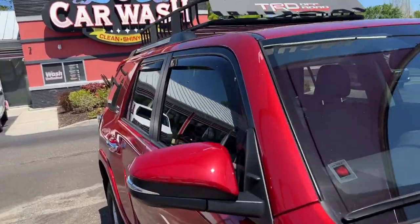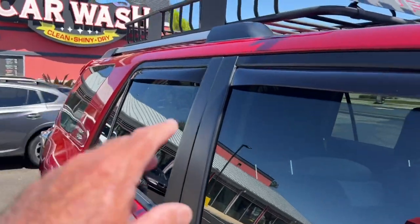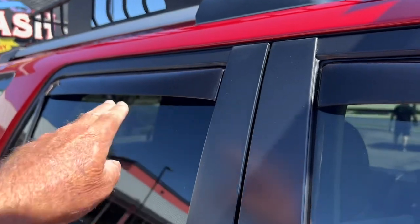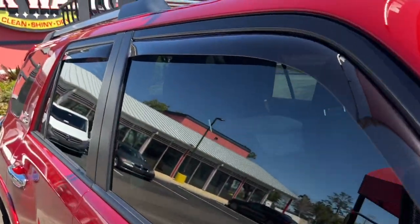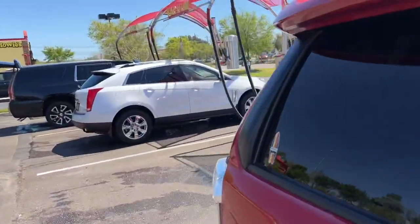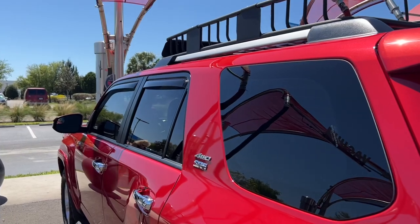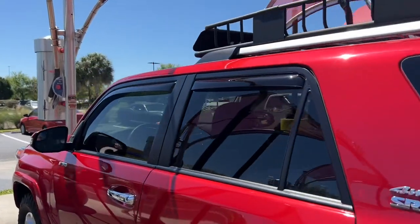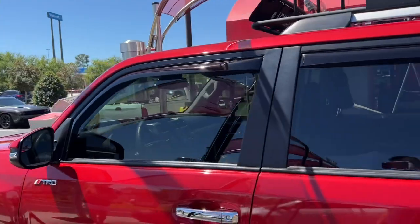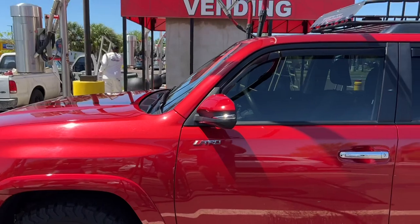WeatherTech rain guards, 2022 models — no pins that you put in the back windows like a lot of videos show. Nothing — just a little piece of tape on this one, nothing on this one. Goes in the channel, low profile, looks awesome. Coming around the other side from the back walking forward — this is what they look like.